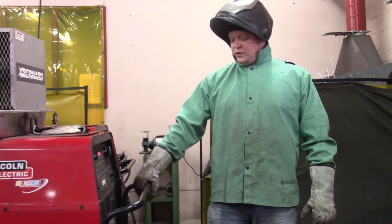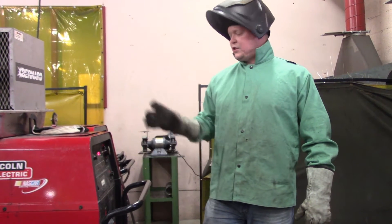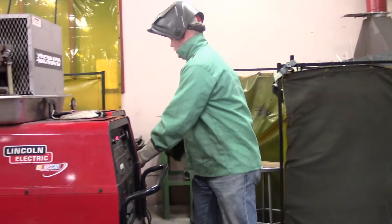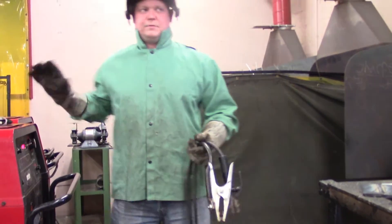Unlike some of the other welders, there's not two terminals at the bottom. This machine has a built-in section for TIG and a built-in section for stick. Once you get the machine switched over, you grab the leads — you don't have to worry about unhooking anything from TIG because they're on two separate spots on the machine.